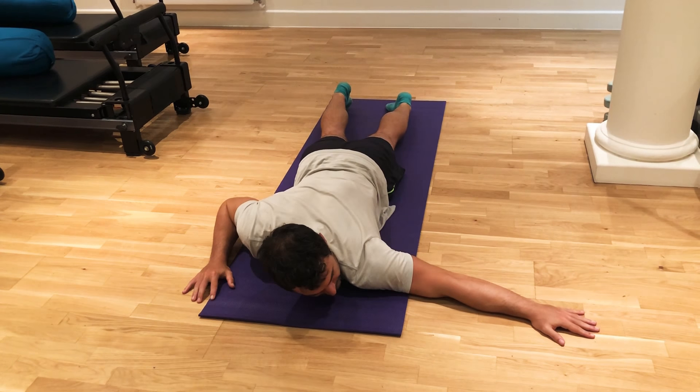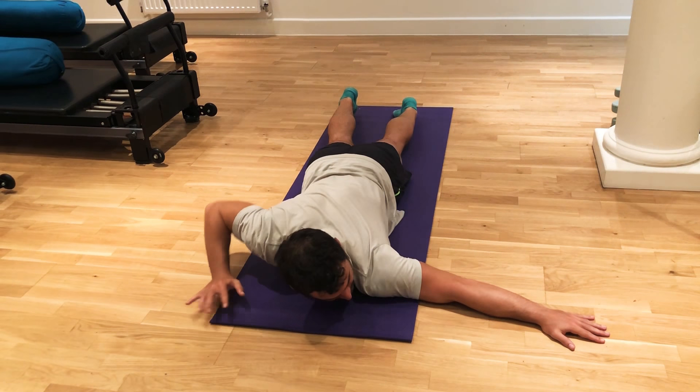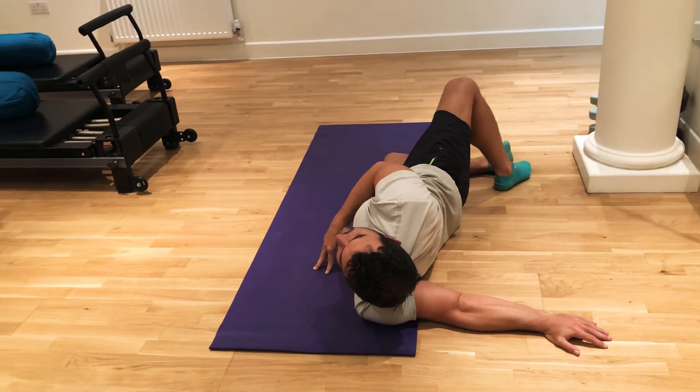Extend the left hand out, bring the right hand on the side of the head, left hand at the same level with the eyes. Left shoulder on the floor, push with the right hand and pivot on the left shoulder, turn sideways.